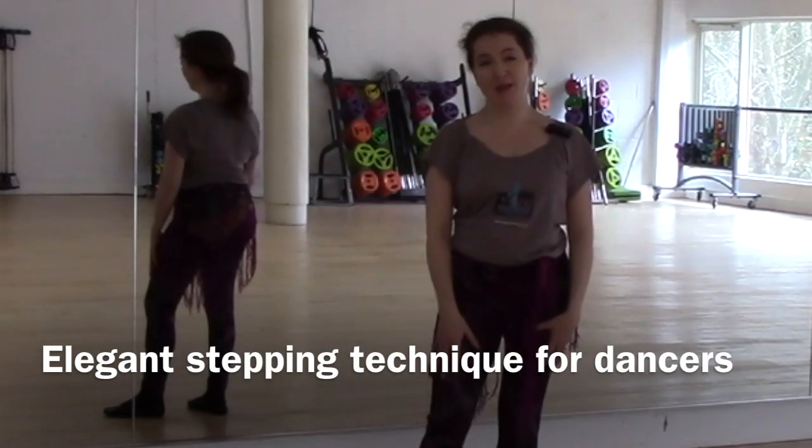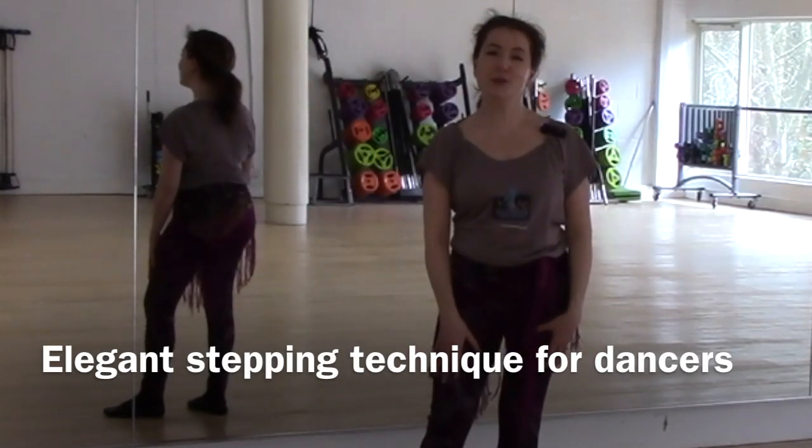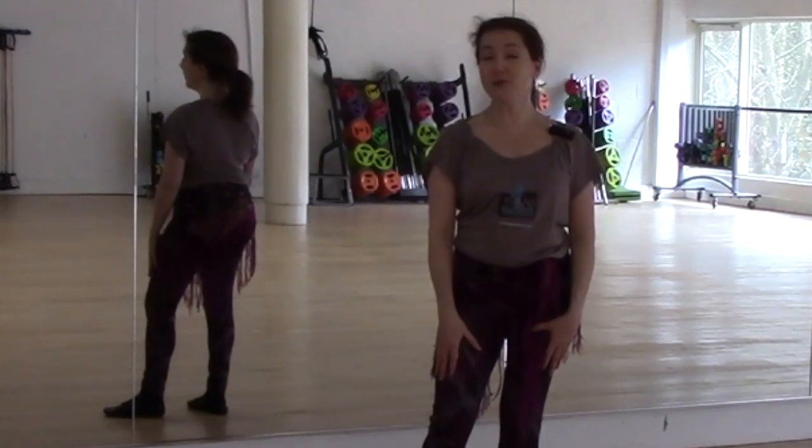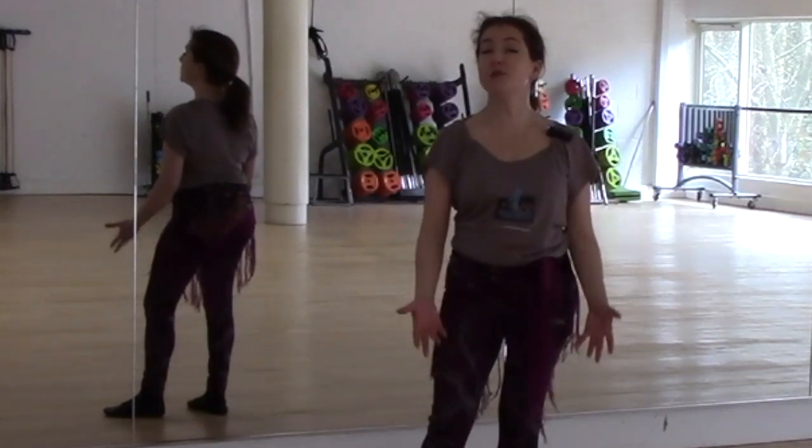Hi, my name is Dr. Evelyn. I'm a Jawad teacher and also a tutor on the accredited Jawad belly dance training courses. In this video I want to go over some of the technique for elegant stepping or elegant walking.